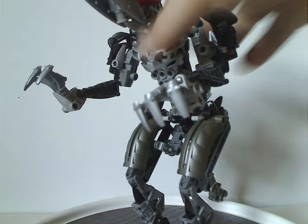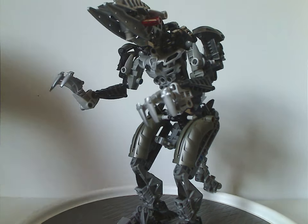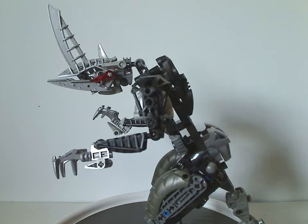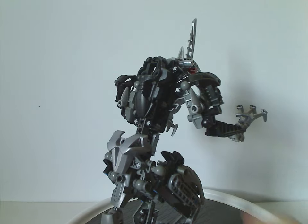And that's about it for Lekahn. Now onto the Kikanalo, which is quite an interesting and unique build for both the Titan and Rahi categories, both for the time and now.